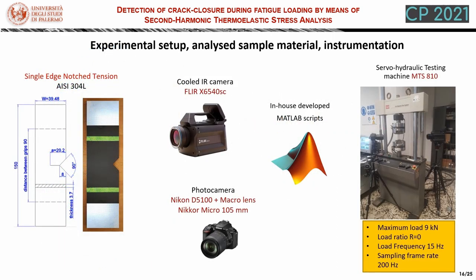In this last part of the presentation, we present some experimental results that provide evidence for what we have presented so far. In particular, we use a single edge notch tension sample that is cycled in a servo-hydraulic testing machine. We have developed in-house all the MATLAB scripts needed for data processing. We also used a cooled infrared camera and a photo camera equipped with a macro lens in order to follow optically the crack length. We applied a load ratio R equals zero because this provides some crack closure, and tested our SENT sample with a loading frequency of 15 Hz, sampling the temperature at 200 Hz.